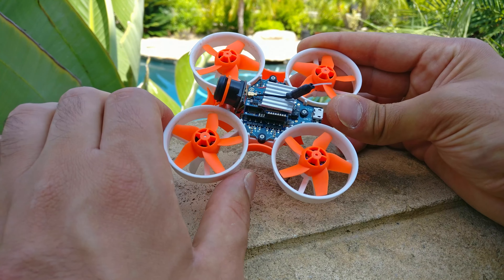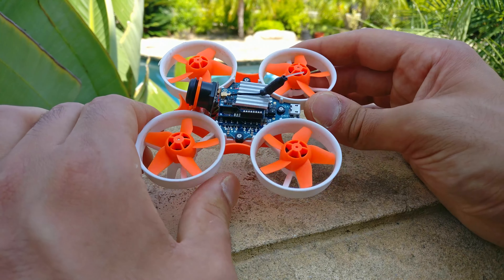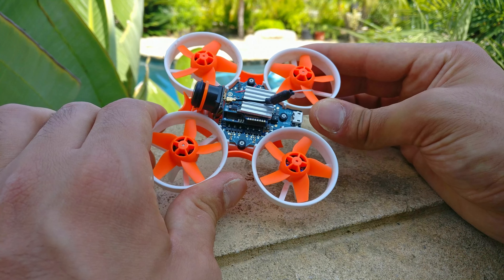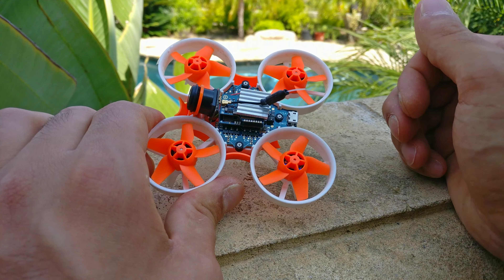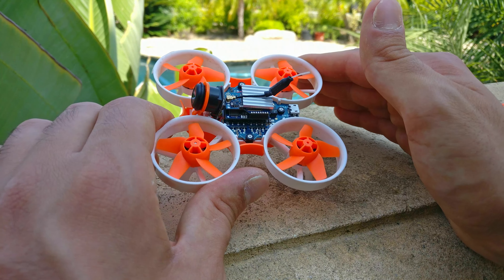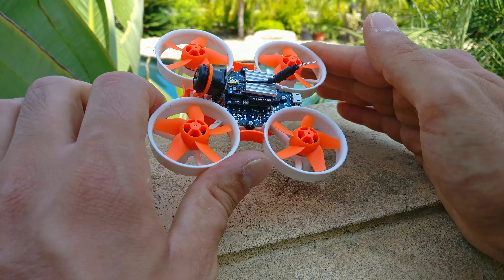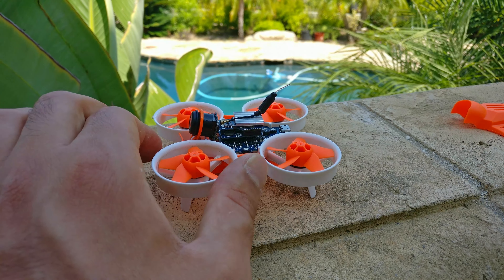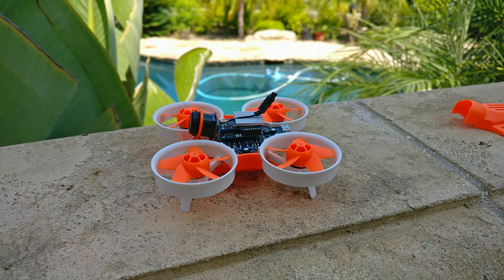Now that this whole board and system exists, it's very easy to take what's pre-existing and put it into something else with better or different performance. I hugely appreciate the designer having put this together. That being said, it still has the issue of all the other little ones in that it does not have even power delivery. It runs on 2S, so it's great for indoors. Please watch the discussion video regarding all of them — it's going to be much more informative.